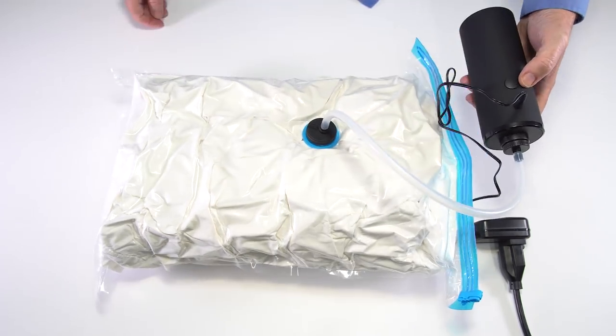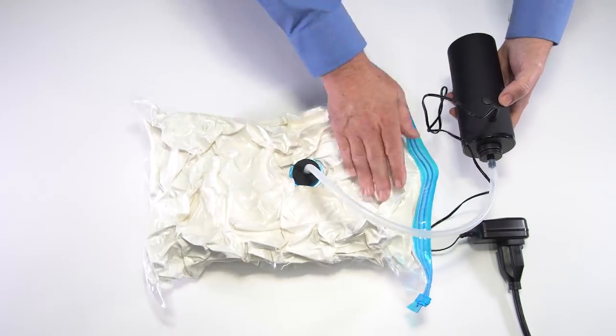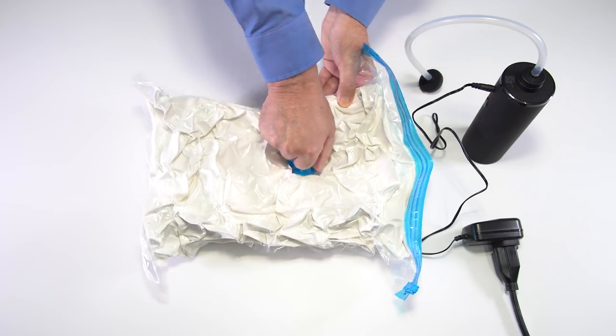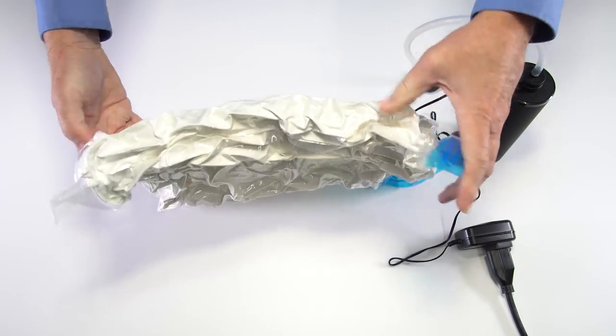Don't block it. When finished, just turn the pump off by pressing and releasing the button on the pump again. Now remove the hose from the bag and screw the cap back on and you're all set. See how thin the bag is now.